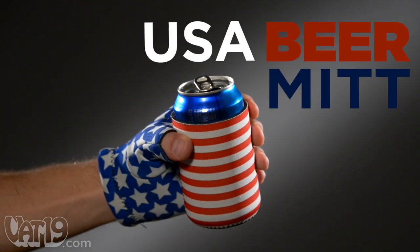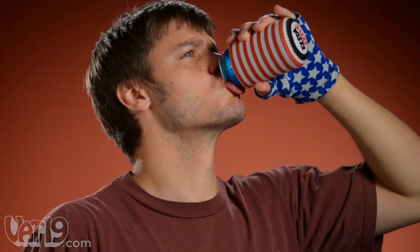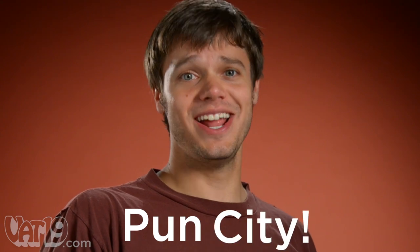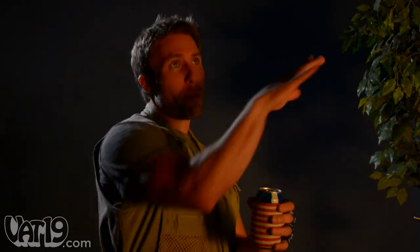Keep your beers at hand with the USA Beer Mitt. It's a star-spangled drink holder attached to a fingerless glove, so you'll always have a cold one handy. With a beer hugger attached to your hand, you can't lose your beer.